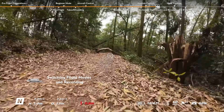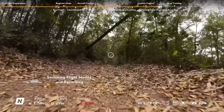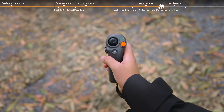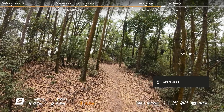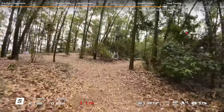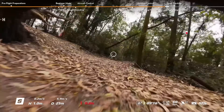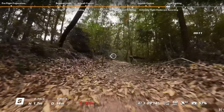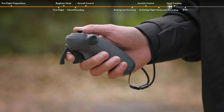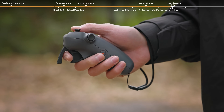Switching flight modes and recording: The motion controller has two modes — Normal mode and Sport mode. Normal mode is selected by default. Press the mode button once to switch between Normal mode and Sport mode. While flying in Sport mode, the flight speed of the aircraft will be faster. The operation logic of the motion controller remains the same. Press the shutter/record button to take a photo or to start or stop recording. Press and hold to switch between photo and video mode.